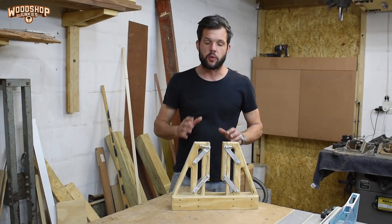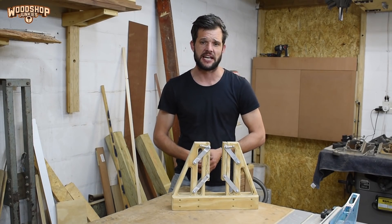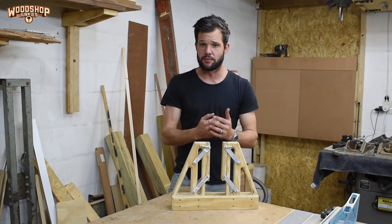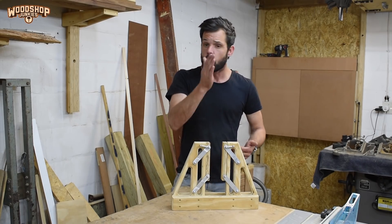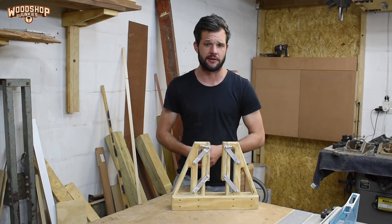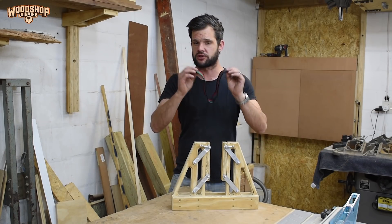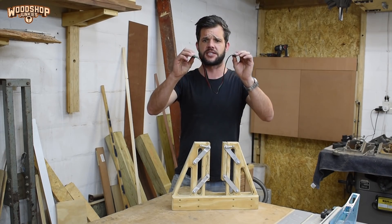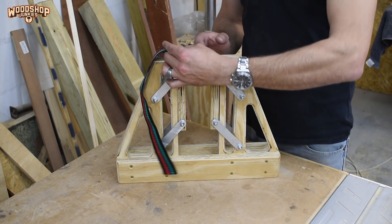There is only one component outstanding — one that needs to pull the pusher blocks down into their clamping position when a board is inserted into the U-shaped cradle. For this I'm going to use a piece of webbing to link the two pusher blocks together and create a little basket. When weight is applied to this basket it will pull the pusher blocks into their closed position.